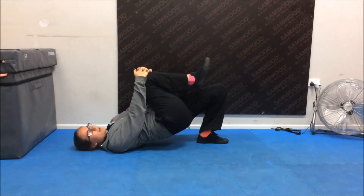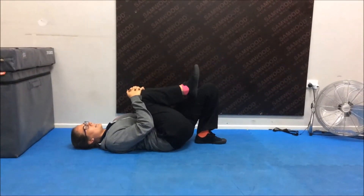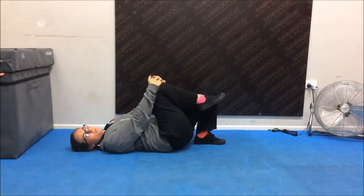What you're going to do is lift straight up, hold for about a count of three, and then lower back down. Remember to swap and do on both sides.